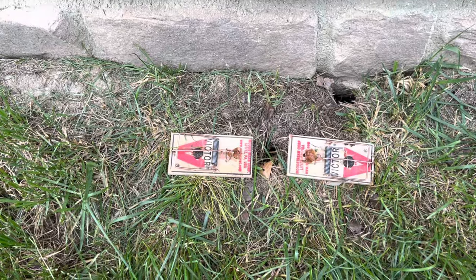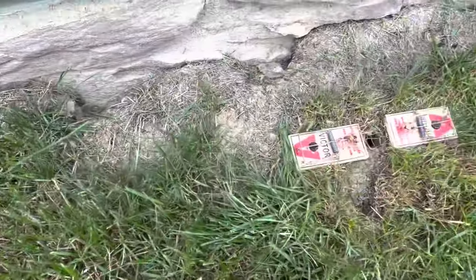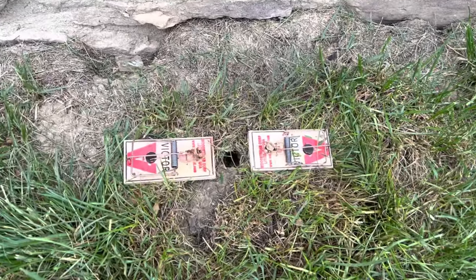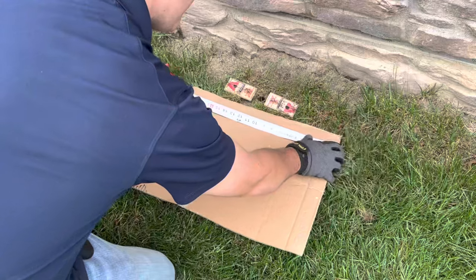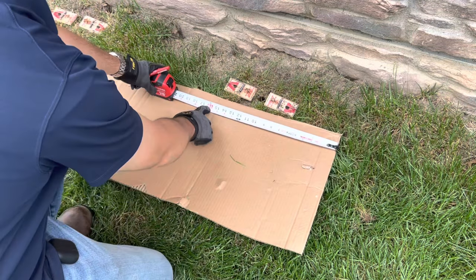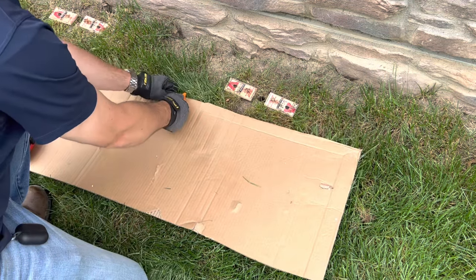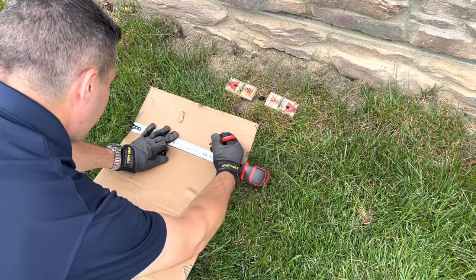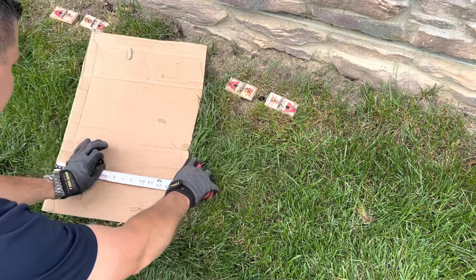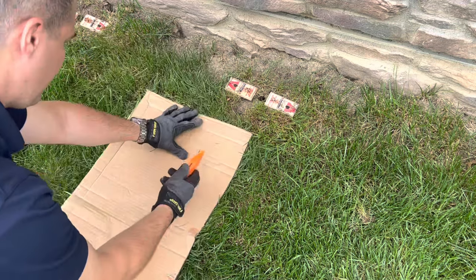We don't want the vole to escape on either side — we want to create a tunnel where it's in line with the traps. You don't need to waste any money to create a tunnel; simply use some scrap cardboard that you would normally recycle. Place the cardboard by the traps — this doesn't have to be perfect, but I measure about six extra inches to the left and right of the traps and make my mark at 22 inches for the length of the tunnel.